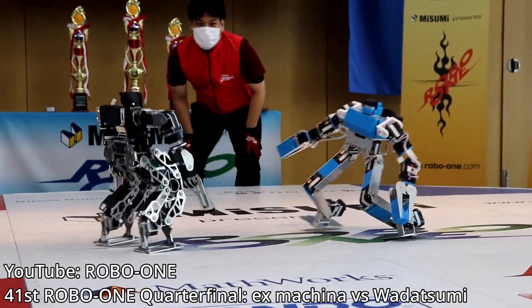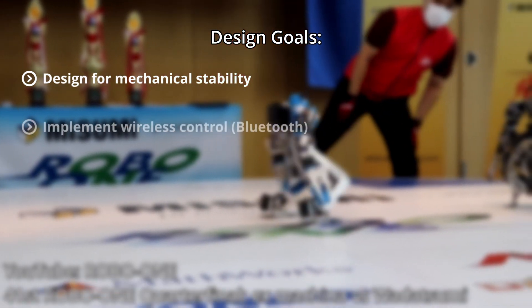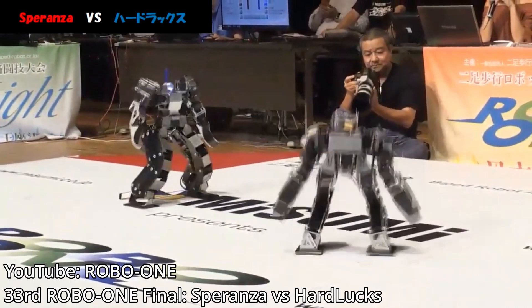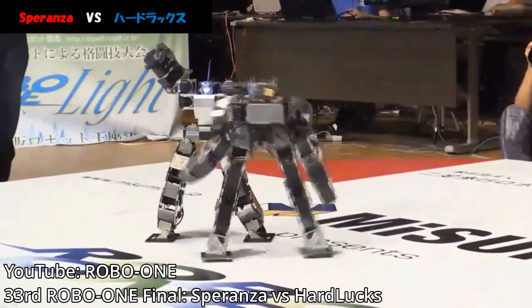For this project, I had the following design goals: design a mechanically stable robot, implement wireless control preferably over Bluetooth, and build an effective motion control system. I also gave myself from the end of January to mid-April to complete the project, to be on time for RoboGames.